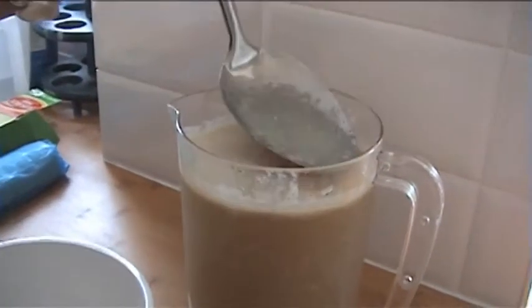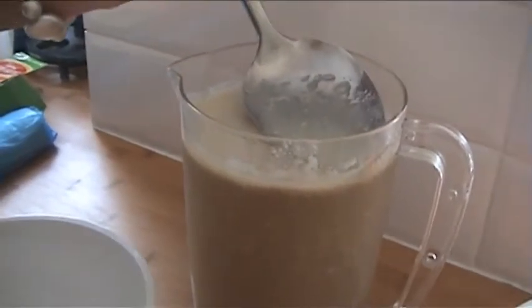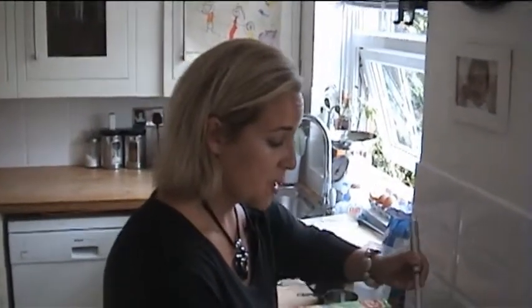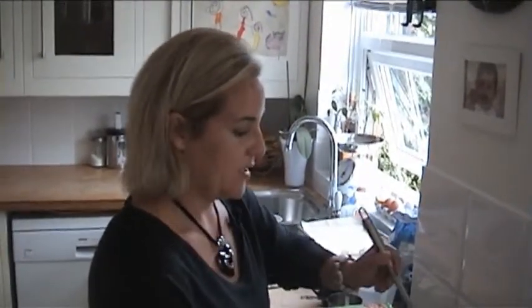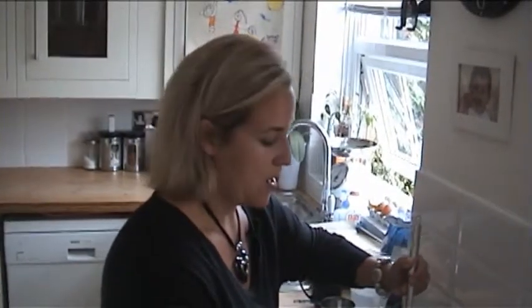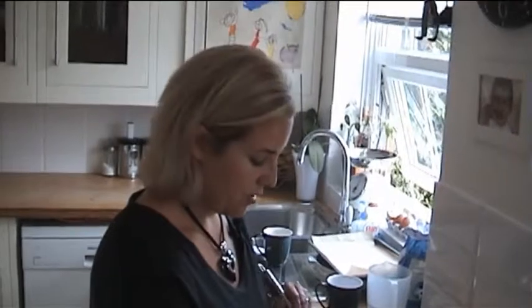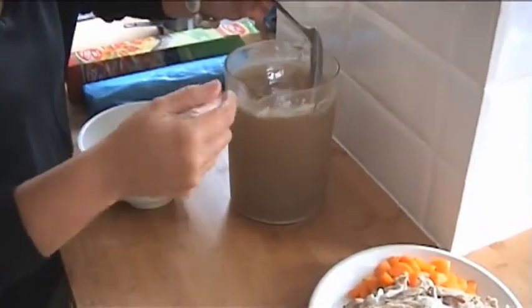Now we're going to make a sauce. Whereas you might in the past have made a sauce with flour, butter and milk — like a classic white sauce for macaroni cheese — the stock here is going to replace the milk. The fancy name is a velouté, but it's basically going to be the sauce for the pie. We're not using all of this because we're going to use some tomorrow for our risotto, so we're really making this chicken go a long, long way.